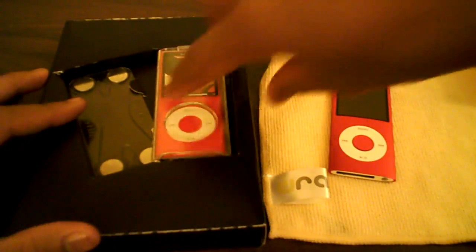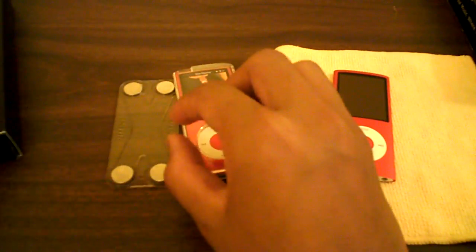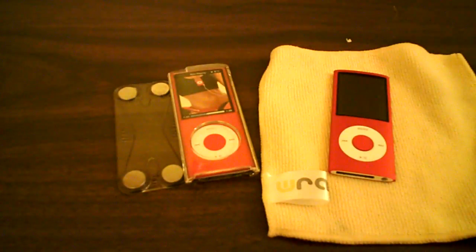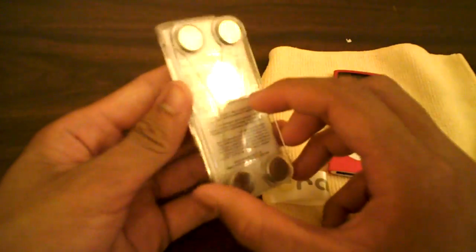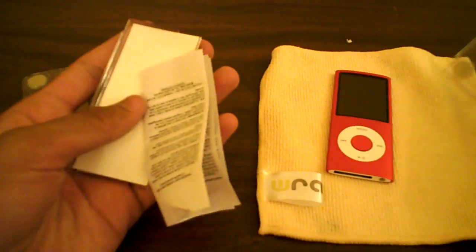It slides out like that, and here is the case. Here's the other piece that attaches behind your shirt or piece of clothing — and that's it, nothing else. And there you go, it just snapped right on there. These are really powerful, strong magnets, so your iPod is never going to fall off — I can guarantee that.